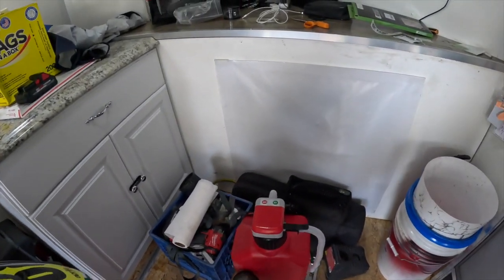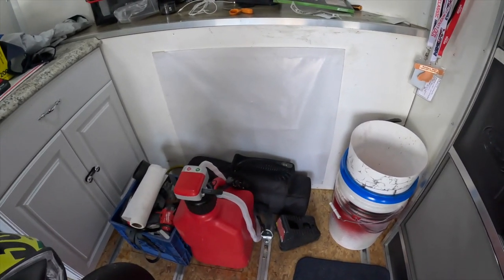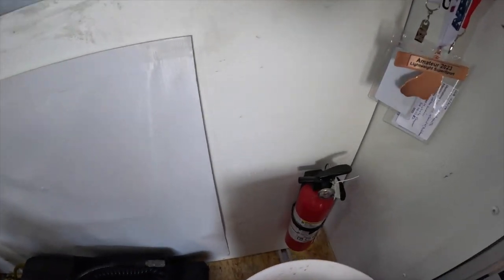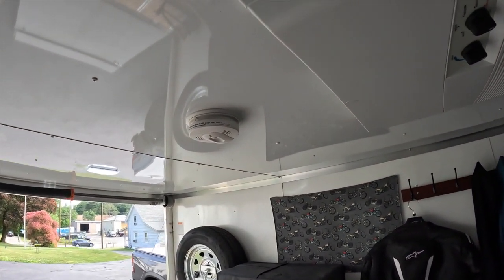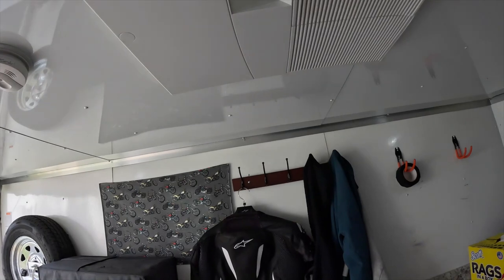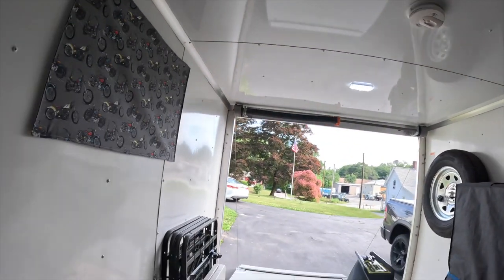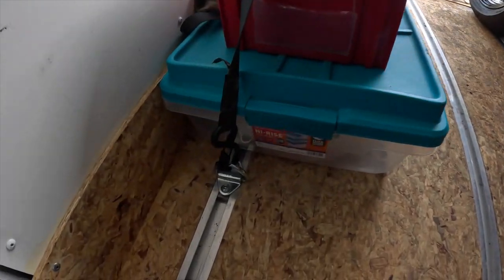I've got plenty of storage cabinet drawers. I just strap things down — my fuel tank, my gas can — and I've got a portable air system I used with my Jeep when I was off-roading. Of course there's a fire extinguisher and a CO detector/smoke alarm, because I do sleep in here.